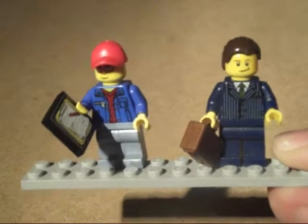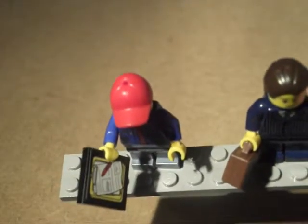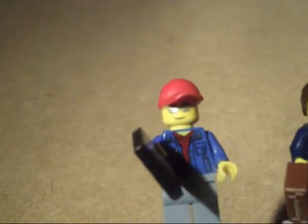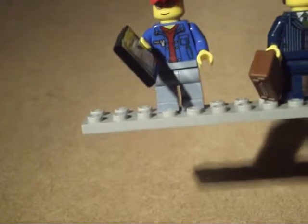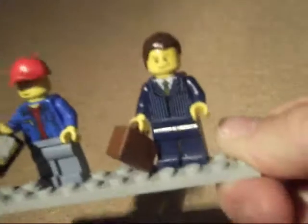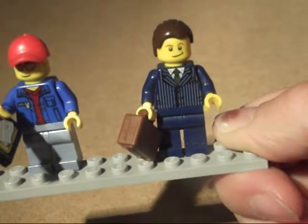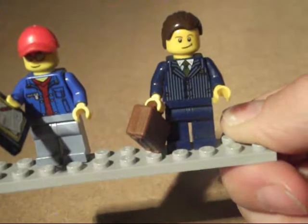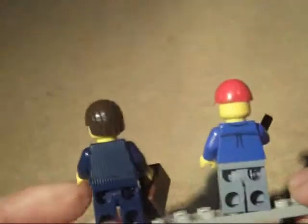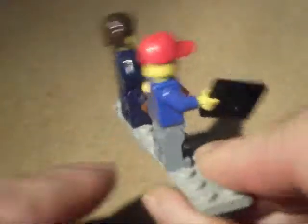Now the two minifigures: on the left is the driver holding his clipboard. He's got a peaked cap — the new style with a hole on top for additional items — sunglasses, a smile, and what looks like a denim jacket with a t-shirt. On the right is the dealership owner, very suave, with a suit jacket, tie, nicely combed hair, and a briefcase — probably full of money to pay for the cars. Both are single-faced figures.